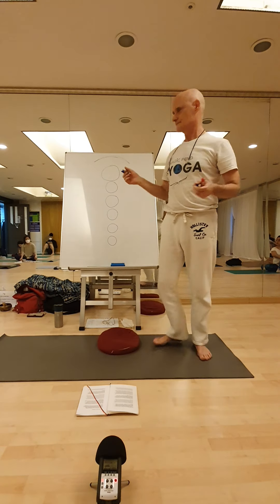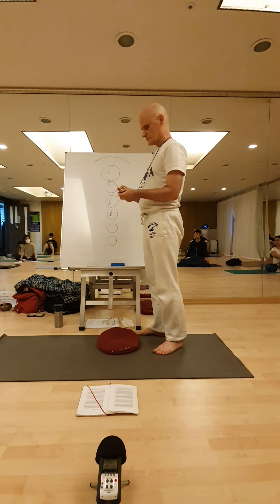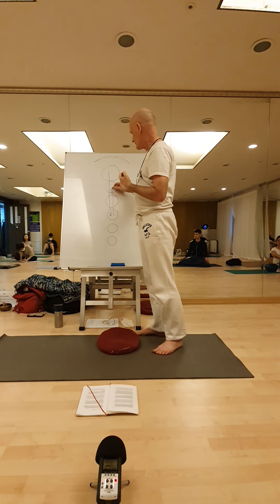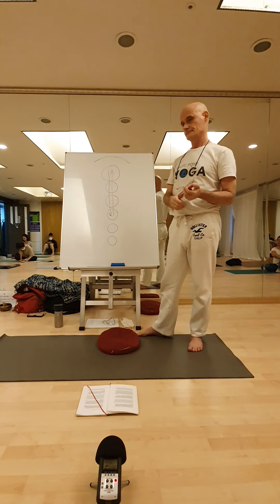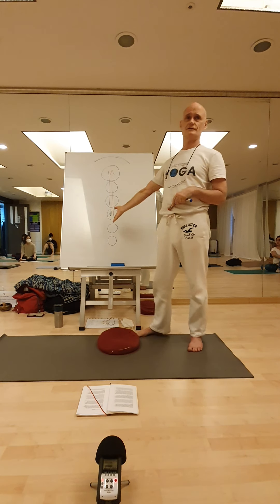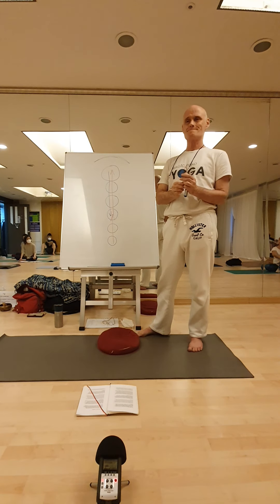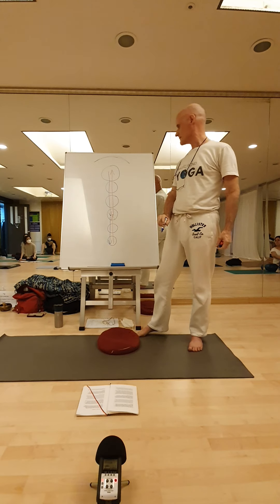We start with Dauti — swallowing a piece of cloth, pulling the piece of cloth out. Now you suck up water through the anus. Can you picture that in this model? See what is happening? Suck up water through the anus. Shake. And expel. Now we're going somewhere.